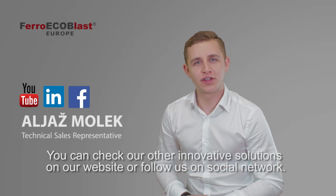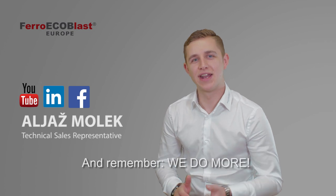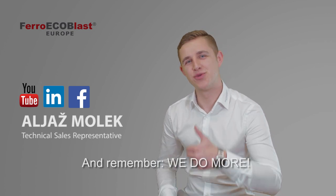You can check our other innovative solutions on our website or follow us on social media, and remember — FerroEchoBlast: we do more.